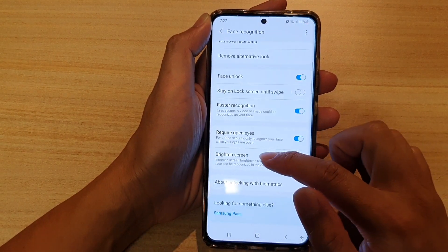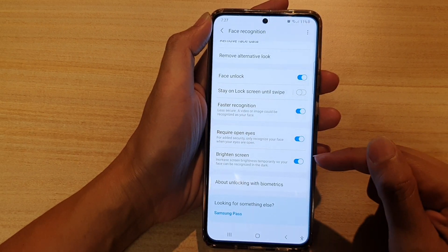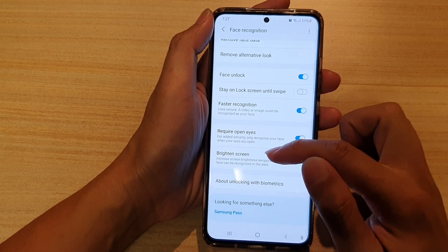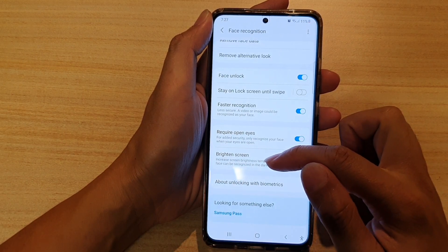Then go down and tap on Brighten Screen. Tap on this switch to turn it on or off. It is set to increase screen brightness temporarily so your face can be recognized in the dark.